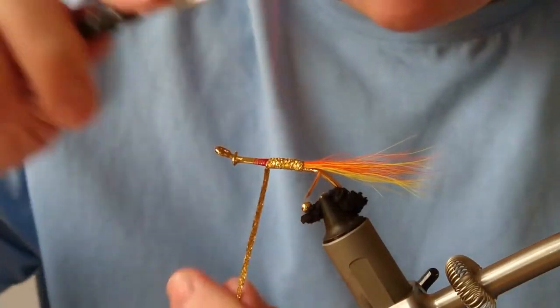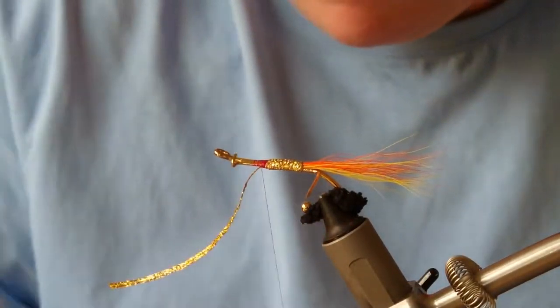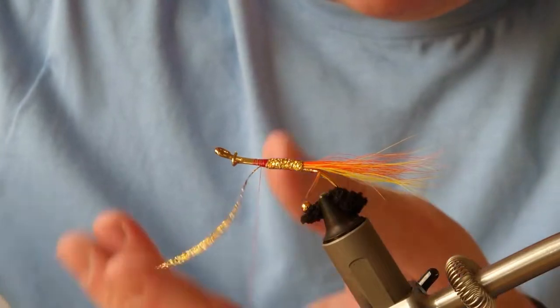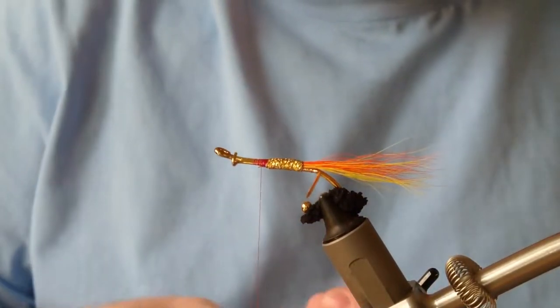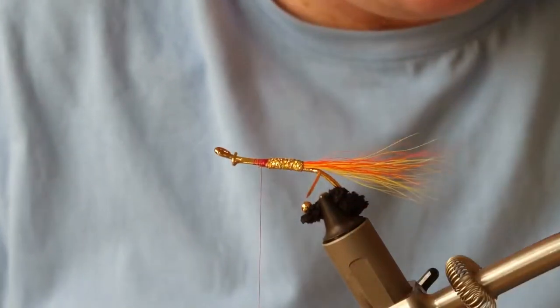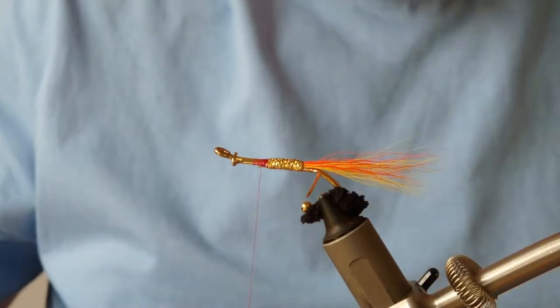This flat braid takes the shape of whatever the body is, so it's ideal for this kind of brooch. Just about at the halfway mark — I've just passed the halfway mark — I'm going to cut that off.